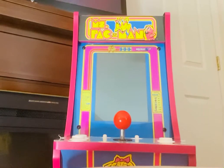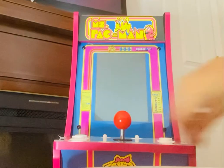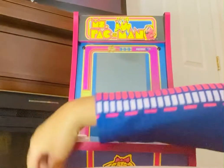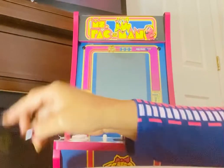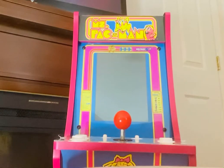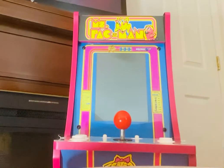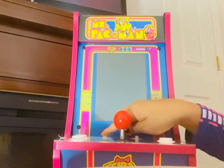Enough of my jibber jabbing — I want to show you all this game. It does come with a plug-in; I have it plugged up over here on the side, so it's electronic. There are no batteries or anything like that — it's strictly electrical. I'm going to turn it on; the on button is right here.